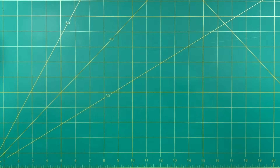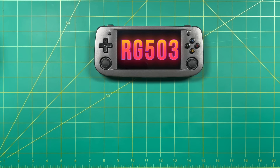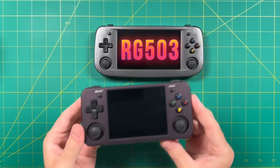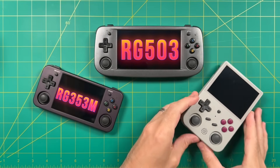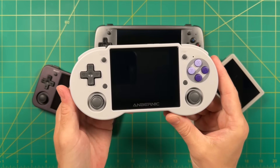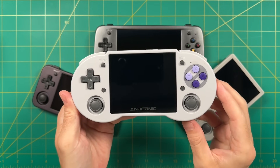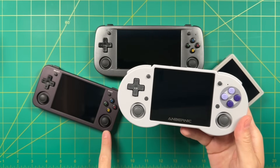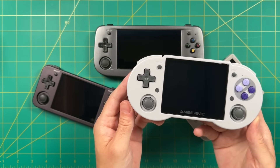Another chipset that works with ArcOS is the RK3566, which has a wide variety of use cases. For example the Ambernic RG503 works with ArcOS, and same thing with the Ambernic RG353M and the RG353V — in this video I'm going to use the 353V as my test case. Some other devices even if they don't have official support just happen to work with ArcOS too. For example the Ambernic RG353P is a device the developer isn't a huge fan of, but the RG353M SD card image works perfectly in the 353P as well.